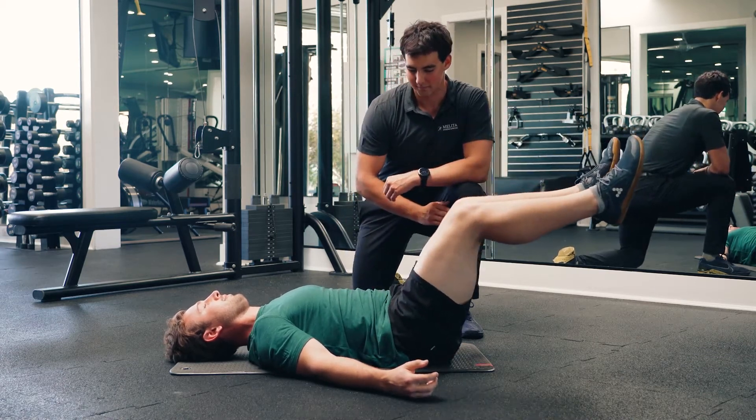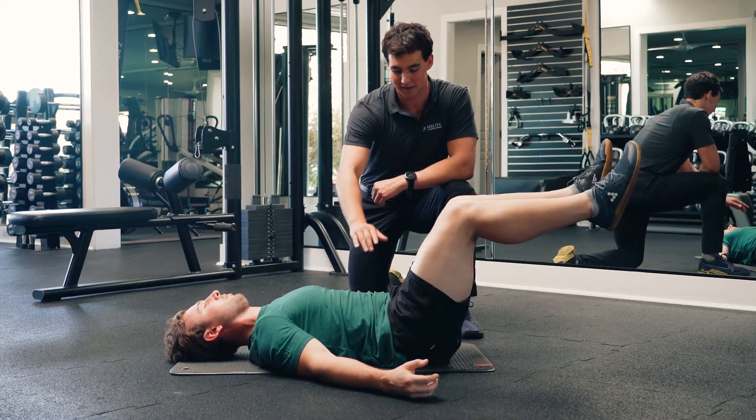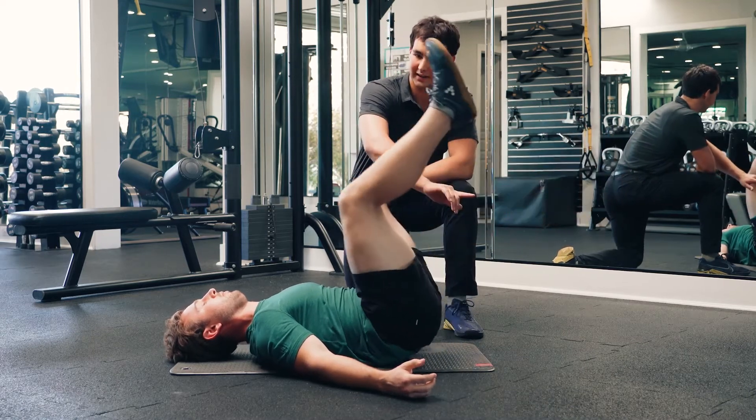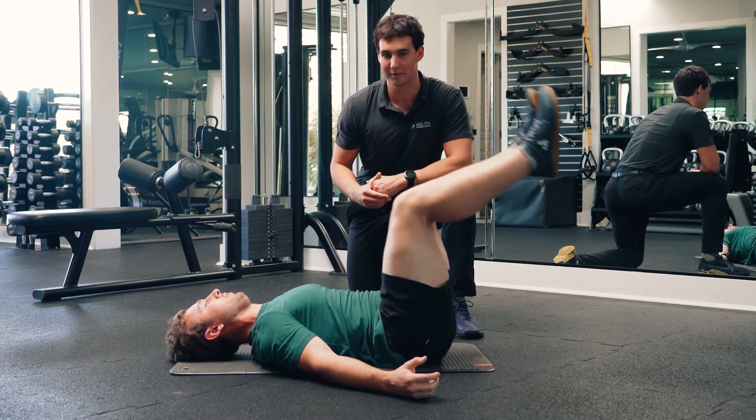Just like that. As he brings his knees up towards his chest, he's going to be recruiting his rec abs, and then as he brings his knees down below 90, he's going to be recruiting his TVA. And that is how you perform the reverse crunch.